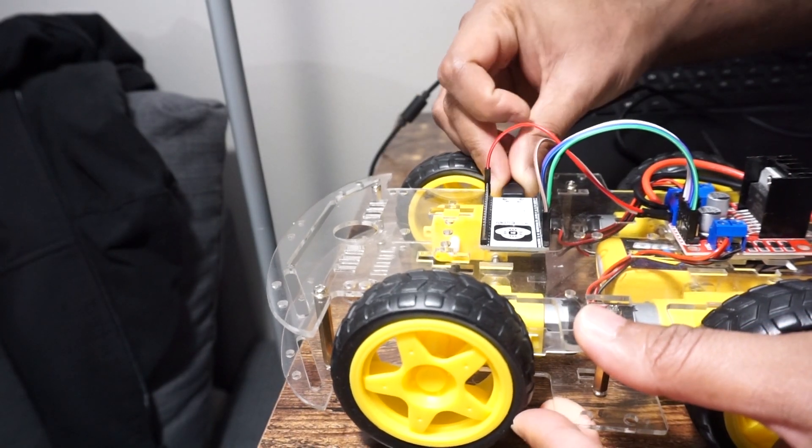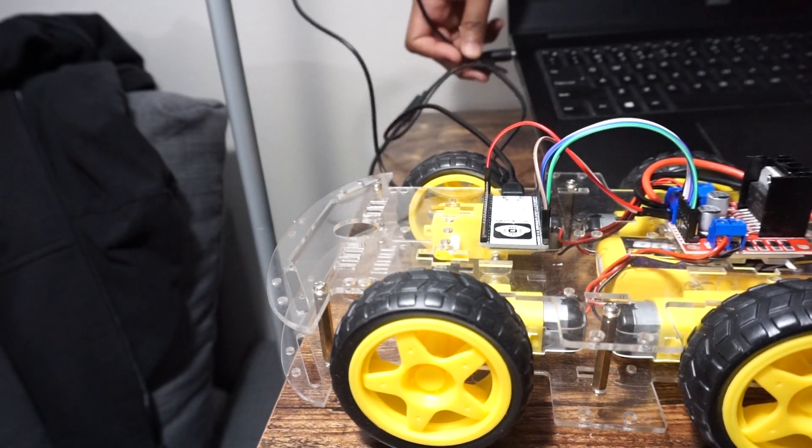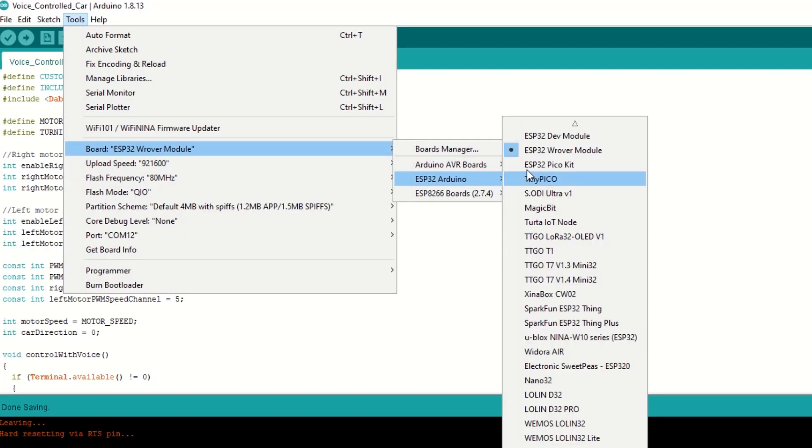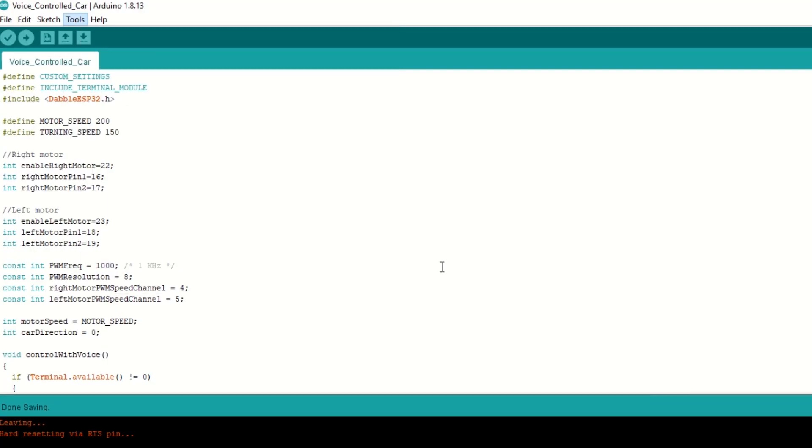Now let's upload the code. Connect the ESP32 module to your laptop using a USB cable. Select the ESP32 Wrover module and the correct port, then hit upload.